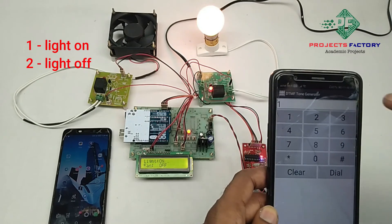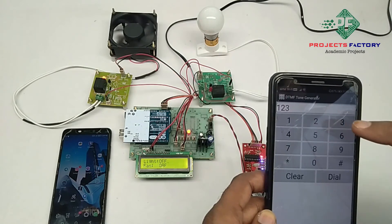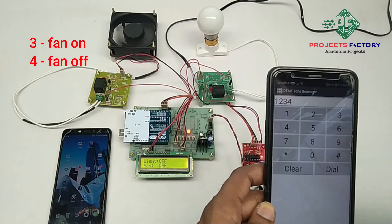Press 1 — light on. Press 2 — light off. Press 3 — fan on. Press 4 — fan off.